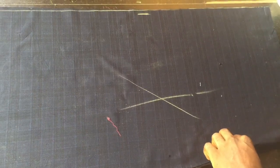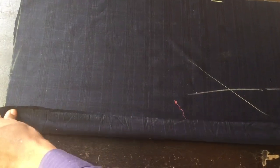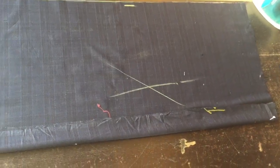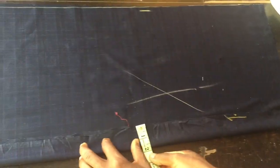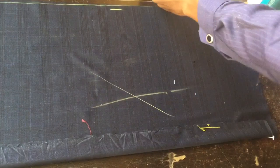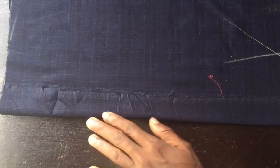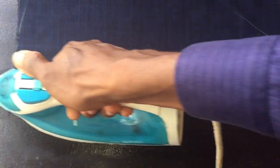Now I'm going to fold that 1.5 inches I gave for the placket folding. Let me confirm it's up to 1.5 inches — yes, this is 1.5 inches. I'm going to fold the allowance for the placket folding and press it. This ensures that when doing any other cutting, I'll know I've already folded this area. It's very important you fold this.